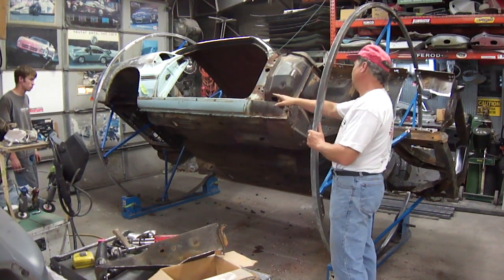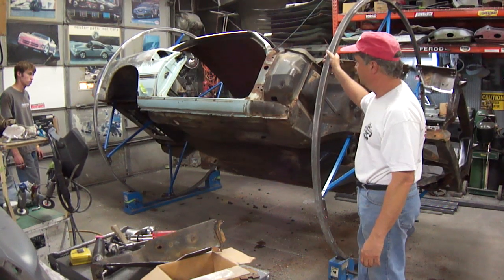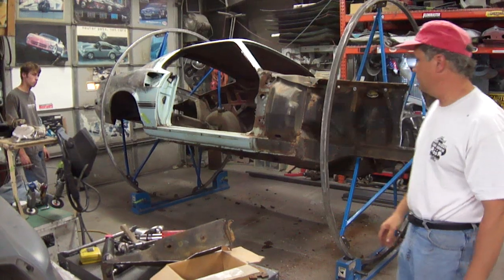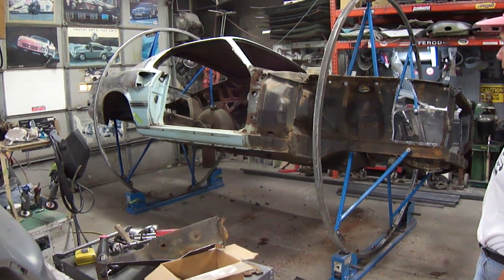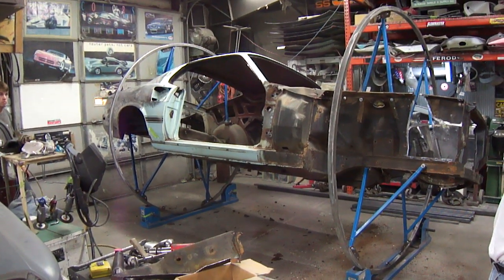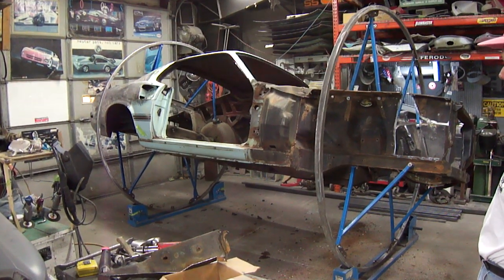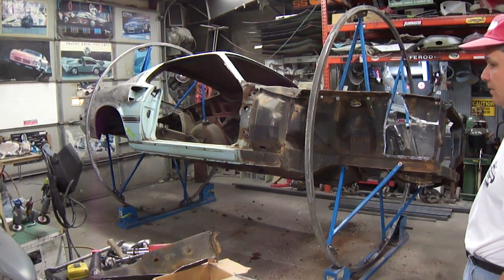There's actually a big rocker panel that's just covered in Bondo — we're going to take care of that. We just want to document the actual true condition of the car after we strip it down. Not bad — just typical of a 45-year-old car that's been around a while, being used and abused. Now it's time for us to restore it back.